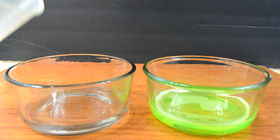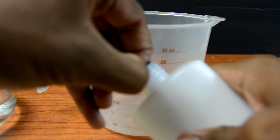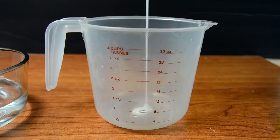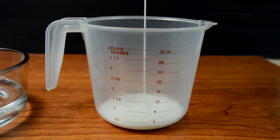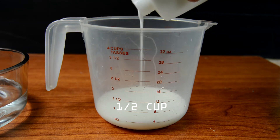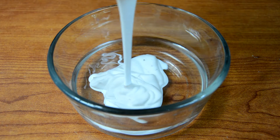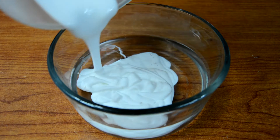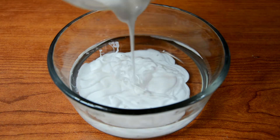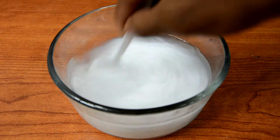I kind of forgot to put another half a cup of water in this, so now there's a full cup of water in there and a half a cup in the other bowl. Now go ahead and take a measuring cup, measure out half a cup of liquid glue, and pour it into the second bowl — the one without the highlighter.